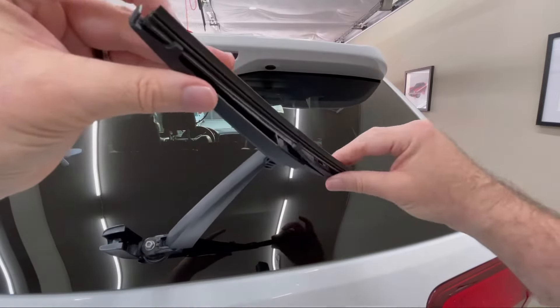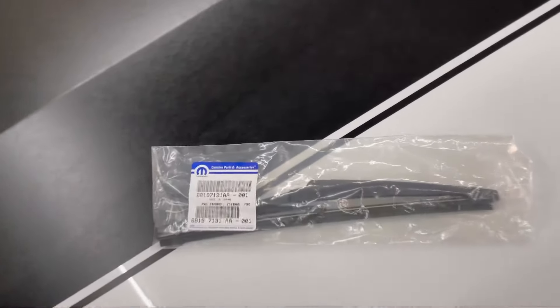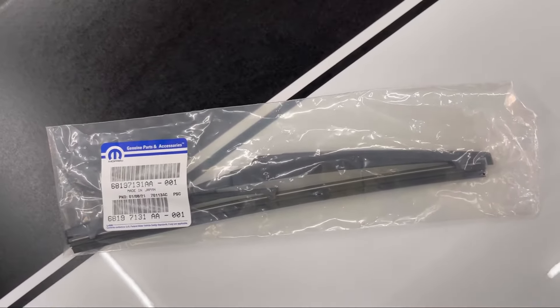Now you can tilt the blade back and pull it straight out just like that. Then it's time for your new genuine Mopar rear wiper blade.